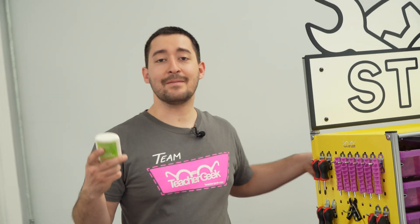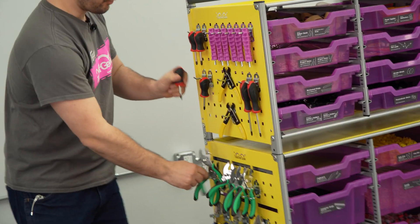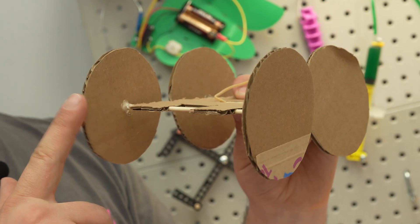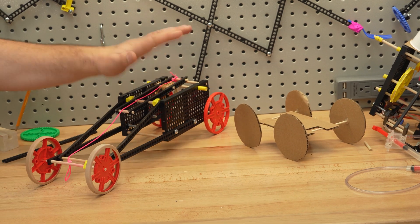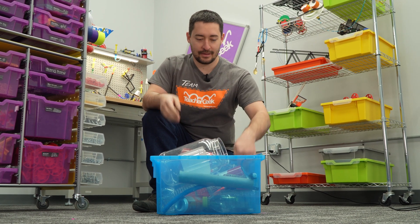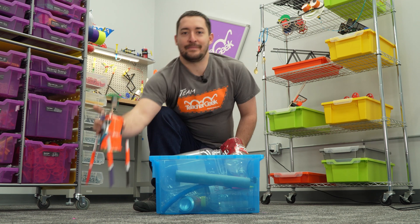Introduce the maker cart and everything changes. Forget cutting and pasting — Teacher Geek projects are real making with real tools. Higher build quality means project data is consistent, allowing students to learn from and ultimately improve their own designs. And there's still room for the recycling bin: just add Teacher Geek components and you can build almost anything imaginable.